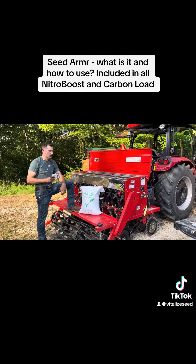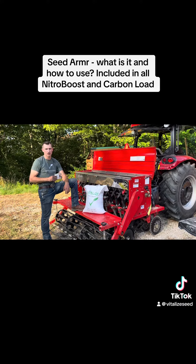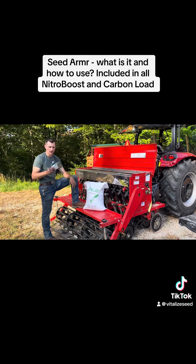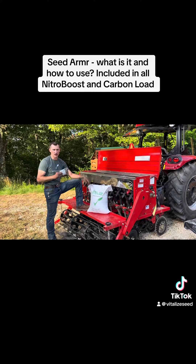All right, hi everybody. Greg Croxford, Vitalize Seed Distributor for Southeast Ohio in the Mid-Ohio Valley in West Virginia. I want to give a little product spotlight, something new we're doing this year. The Seed Armor Plus inoculant is free with every bag of Vitalize Seed.